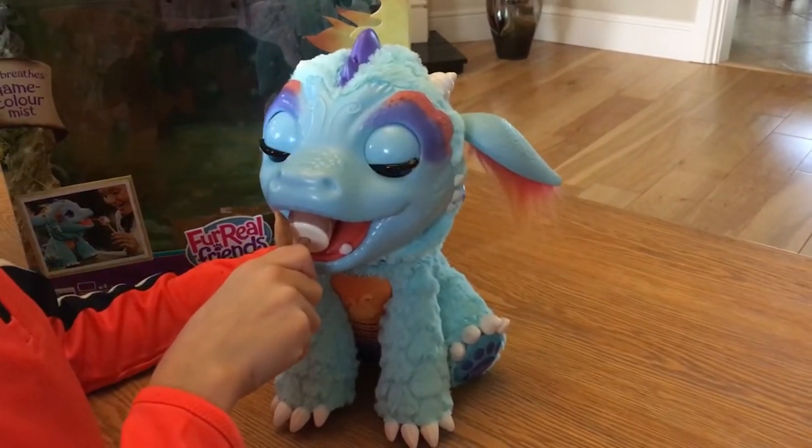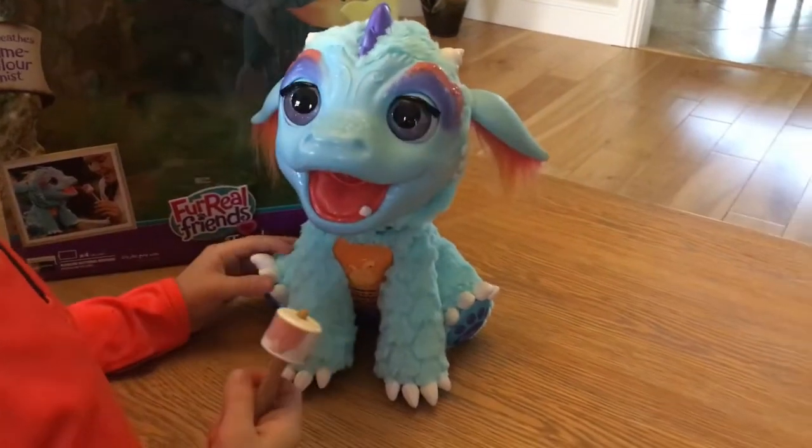And here he goes again. Definitely lots of fun for the kids — a big hit at our house.